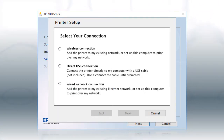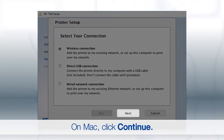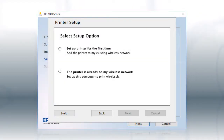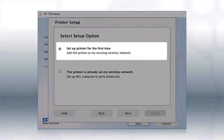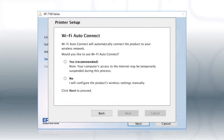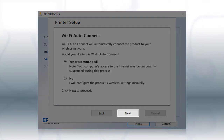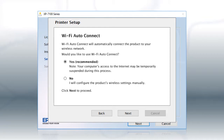At this screen, select Wireless Connection and click Next. At the next screen, select Set up printer for the first time and click Next. If the installer is able to detect your wireless settings, you see this screen. Select Yes and click Next, then follow the rest of the on-screen instructions.